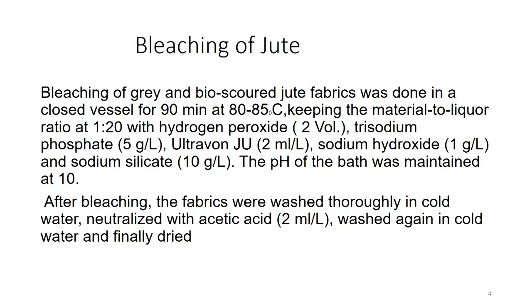The next step is bleaching. Gray and bio-scoured jute fabric was bleached in a closed vessel for 90 minutes at 80 to 85 degrees centigrade, keeping the material to liquor ratio 1:20, with hydrogen peroxide 2 volume, trisodium phosphate 5 g/L, non-ionic detergent 2 ml/L, sodium hydroxide 1 g/L and sodium silicate 10 g/L. The pH of the bath was maintained at 10. Bleaching is needed because jute is golden yellow and needs to become colorless to be receptive for natural dyeing.